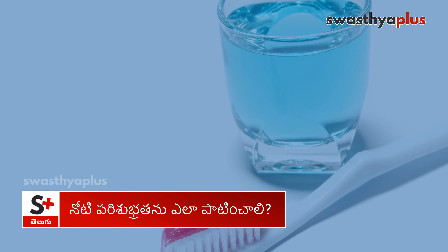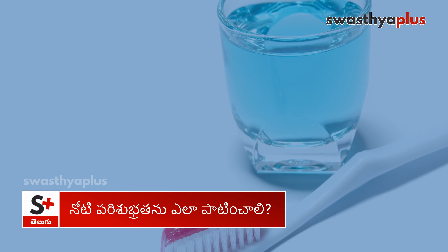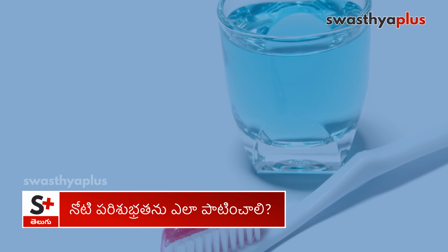So these four steps — brushing, dental flossing, and mouthwash — these four steps are very important and correct.